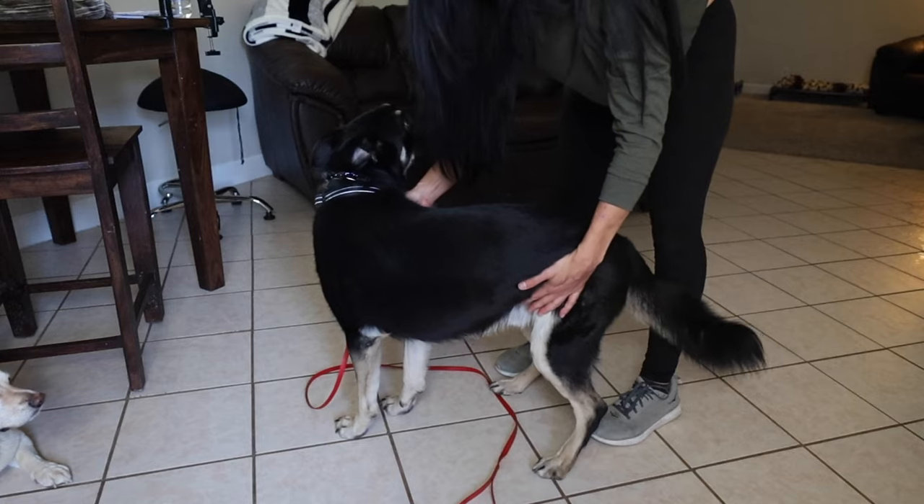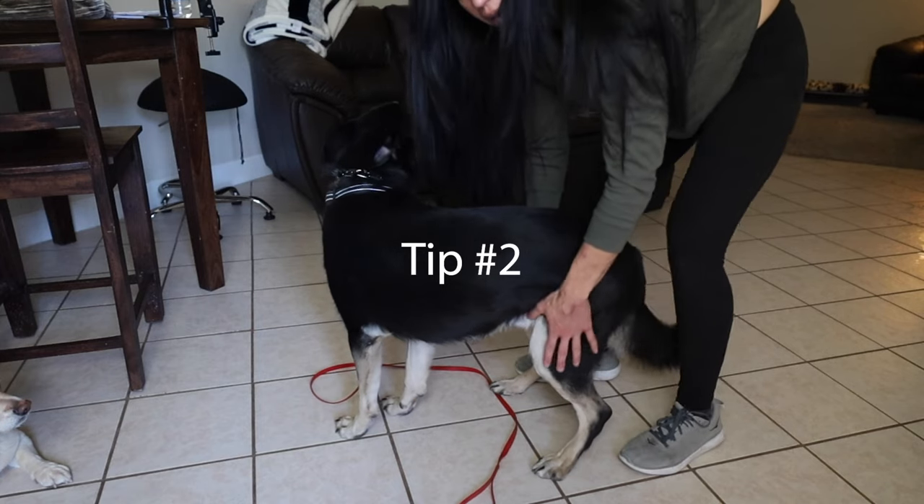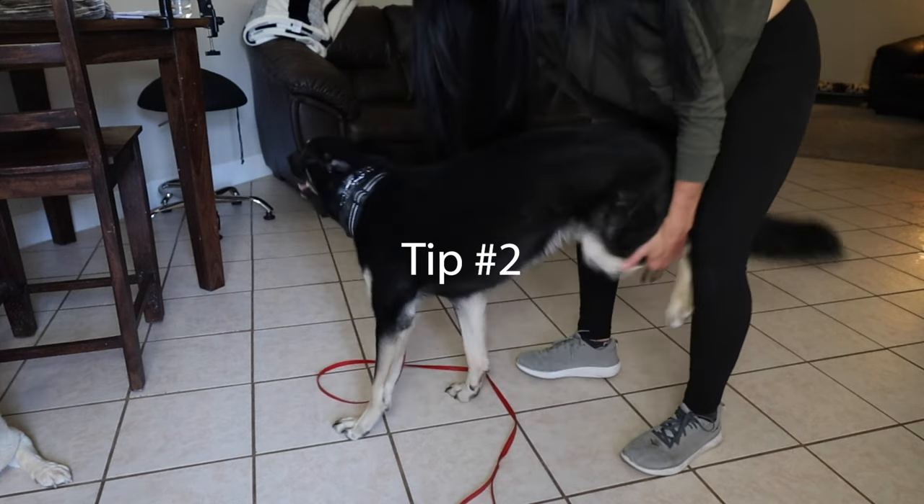It is very dangerous. Another technique that you can do if they've latched on: all you do is go behind the dog and grab onto their hind legs and lift them off the ground — just like a wheelbarrow. You're going to lift and shake and pull back.